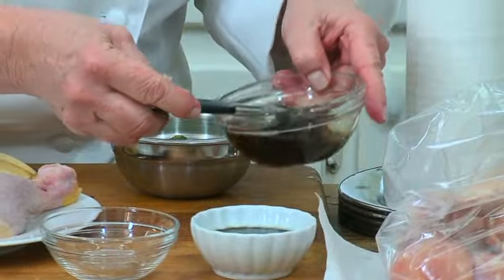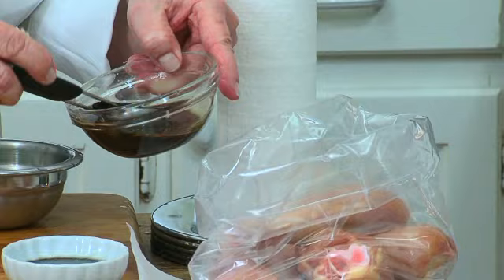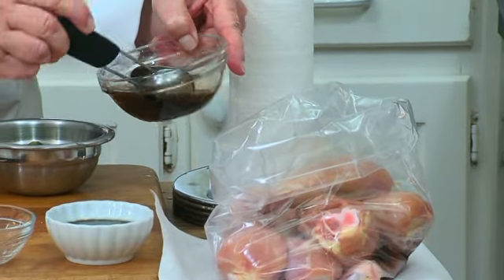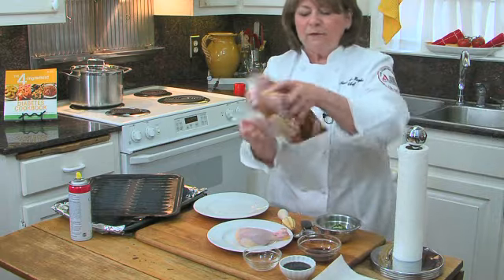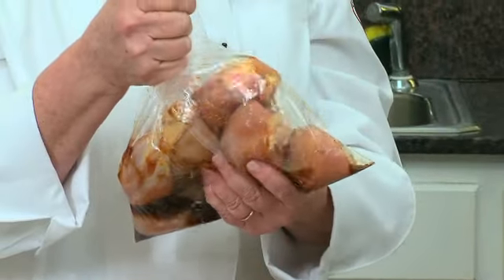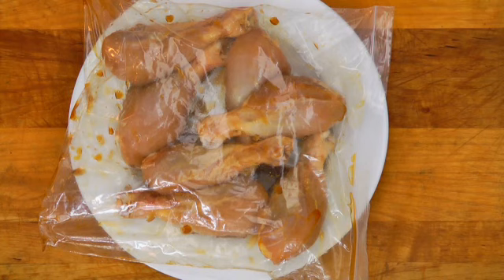Take three tablespoons of the lime juice mixture and pour it over the chicken. Zip it up, pop it back and forth a couple times to coat it, then throw it in the fridge for half an hour or up to overnight. After it's marinated anywhere from four to 24 hours, you'll see the marinade has pretty well soaked into the chicken.